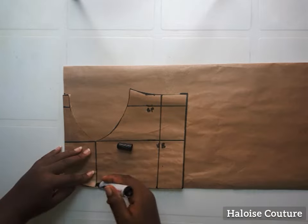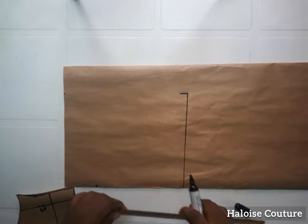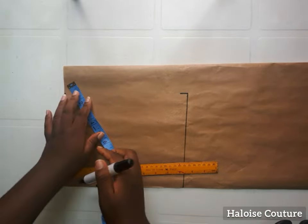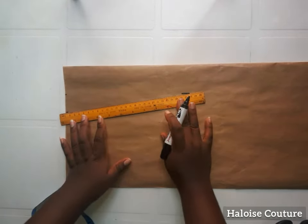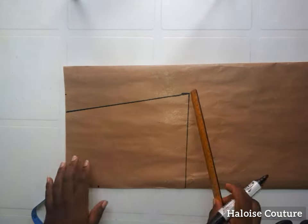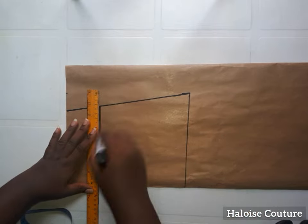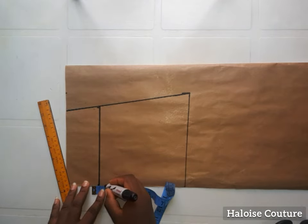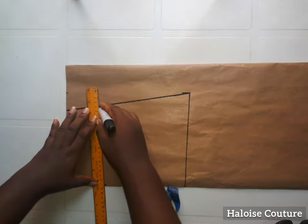Trace out the center front as well and the darts — you can see I've marked those points. For the back I'm going to go down by one and a half inches and join with a straight line. I'll extend the line I marked for the darts and take half an inch on either side, which is one inch in total, and mark this with a straight line as well.